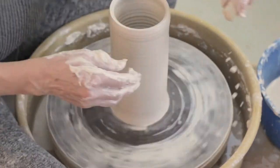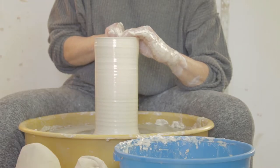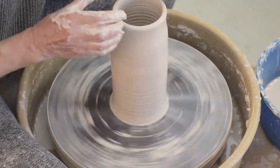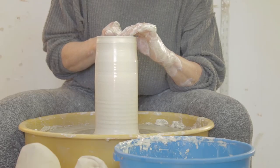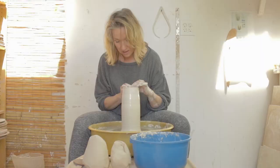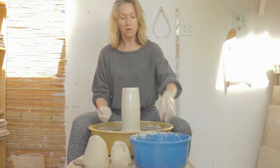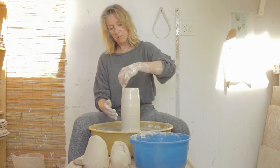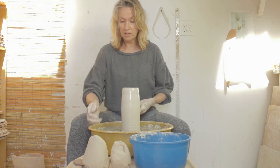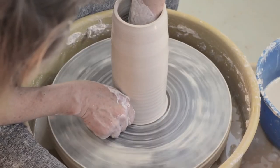I'll pull up one more time and then shape. Compress, speed up, collar it in. Another mistake I see is people spend too much time collaring in when the clay has already thinned out. By that point, if you're looking to get more height and your clay gets thinned out and collared in too much, it'll twist and buckle. You'll kind of know because the clay won't cooperate — it won't go back in well, it'll twist and buckle on you. So here we go, this will be my last pull.